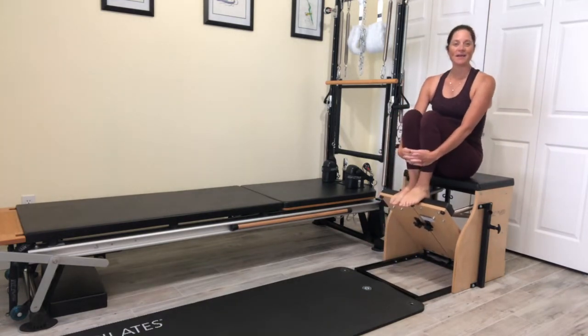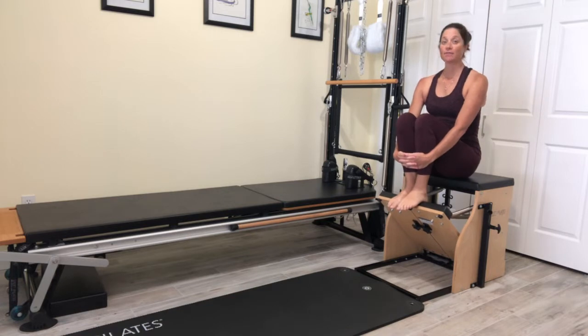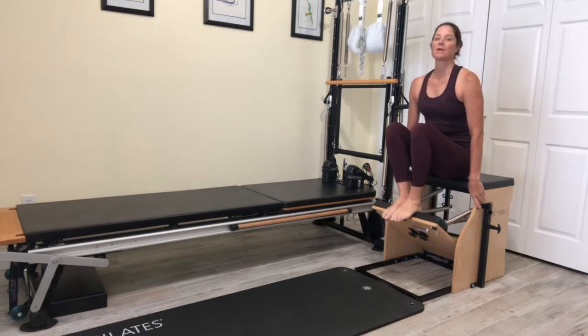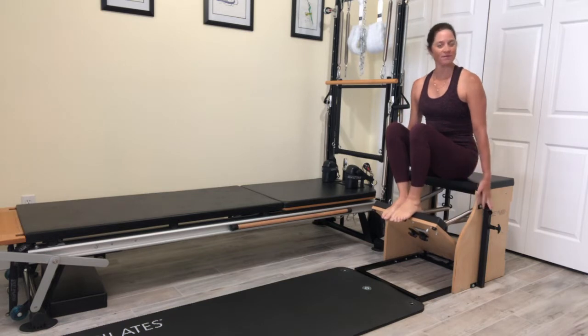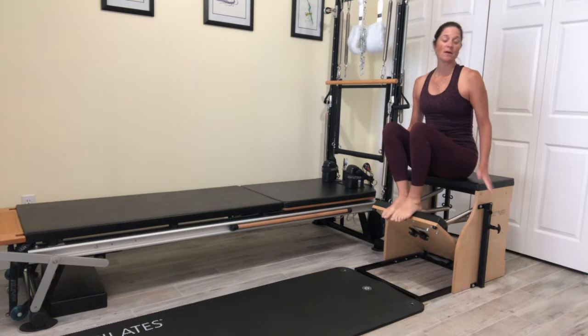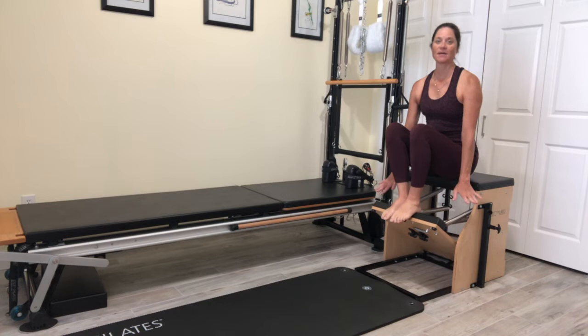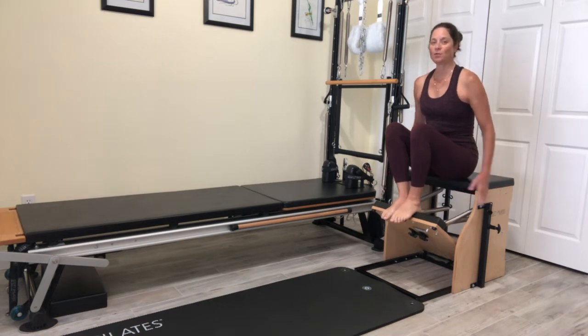Hi, I'm Kara and I am going to do a chair flow. I have stock equipment. Spring settings will be different if you have different brands of equipment, so always play and find what tension works for you on each individual day. My stock chair is a split pedal. I don't have it split, but I do have two heavy low and two light top on the spring settings on this chair to start with some footwork.